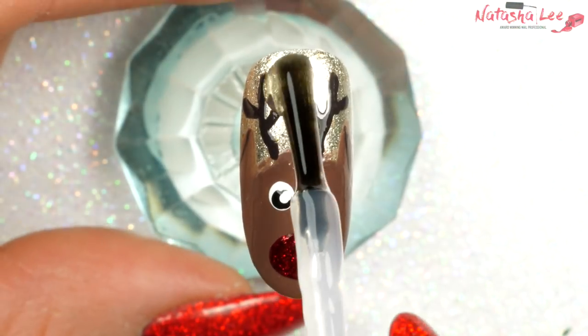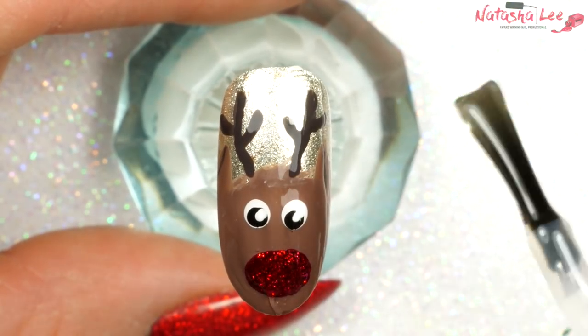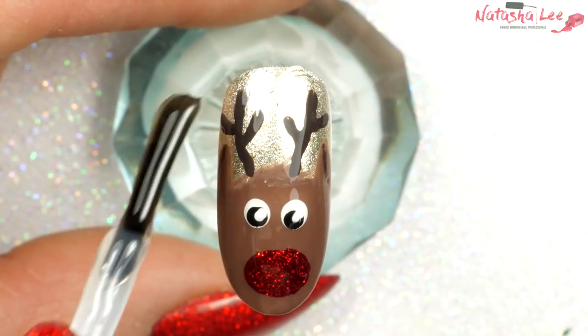Finally, once it's dry I'm going to apply a generous helping of top coat over the whole of that nail. Once you're happy with the look, allow to dry and your reindeer nails are finished.